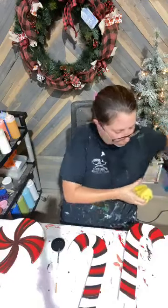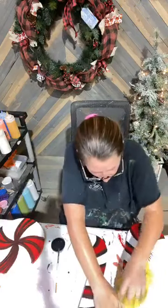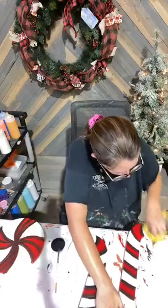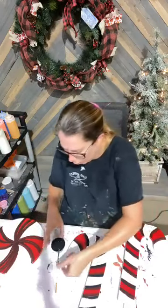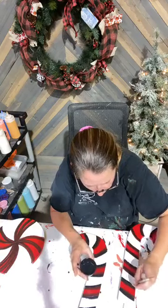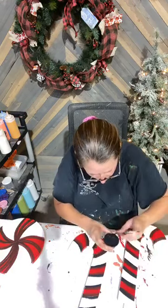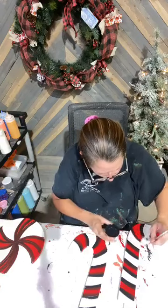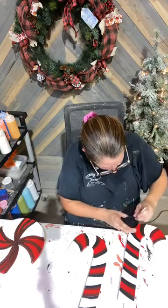I must have skipped that one. Let me try to Windex this one and I can show you the difference between a Windexed one and a not-Windexed one. Now this one, the only thing I can do is wait for it to dry, then I'll Windex it and come right back over it with black and it'll be just fine.